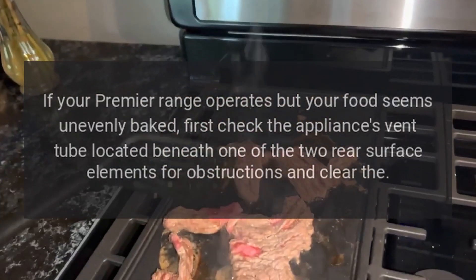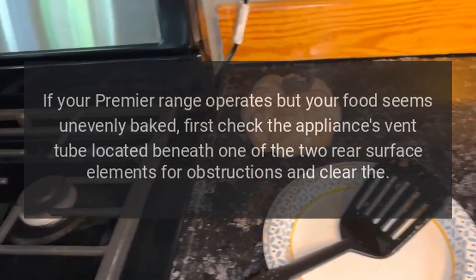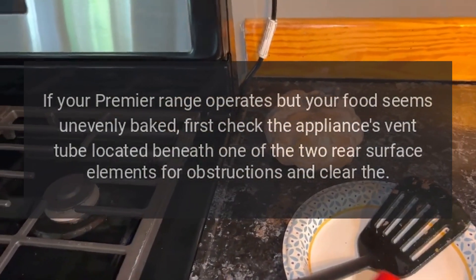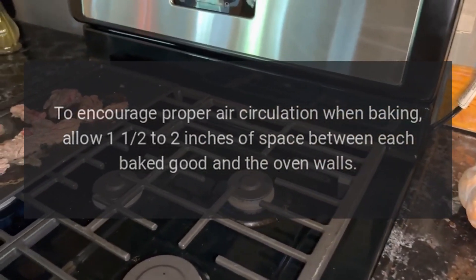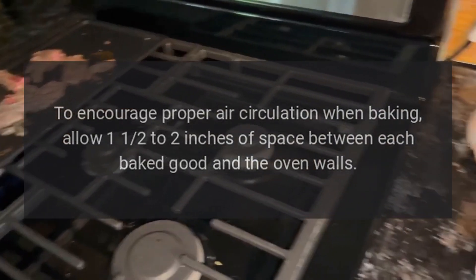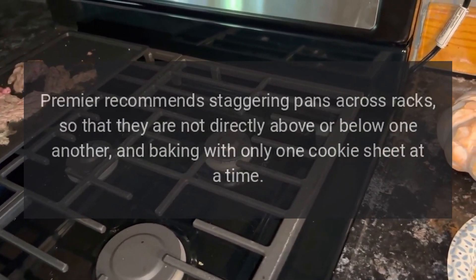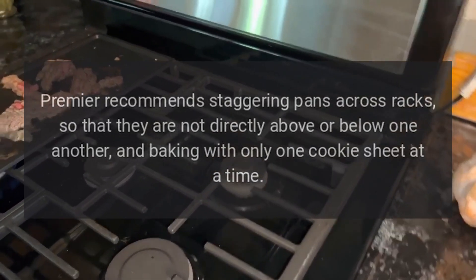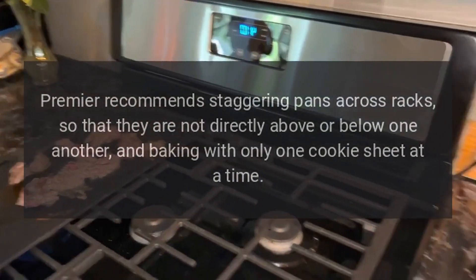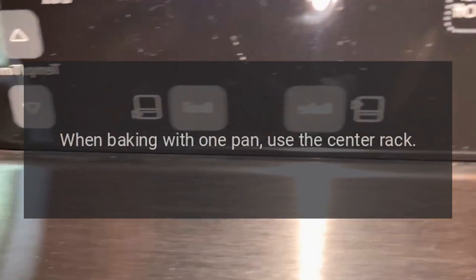Ensuring Even Baking. If your Premier range operates but your food seems unevenly baked, first check the appliance's vent tube located beneath one of the two rear surface elements for obstructions and clear it. To encourage proper air circulation when baking, allow 1½ to 2 inches of space between each baked good and the oven walls. Premier recommends baking with only one cookie sheet at a time. When baking with one pan, use the center rack.